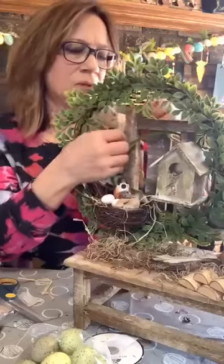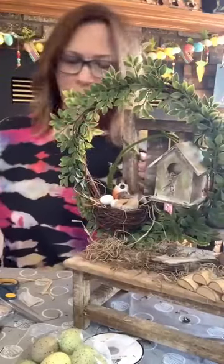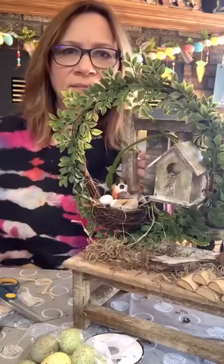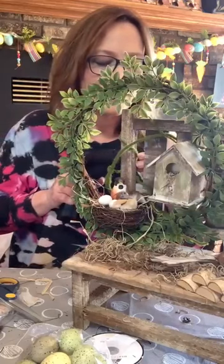Actually, let me go bring this one up over so you can see this down here. Thank you, all right!